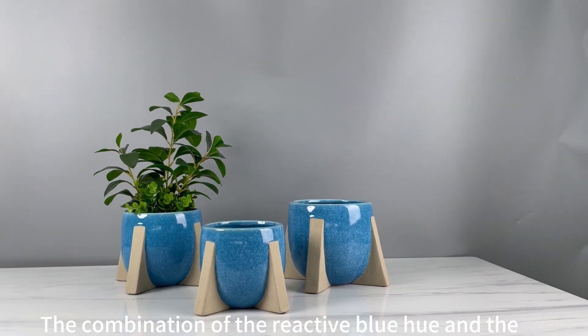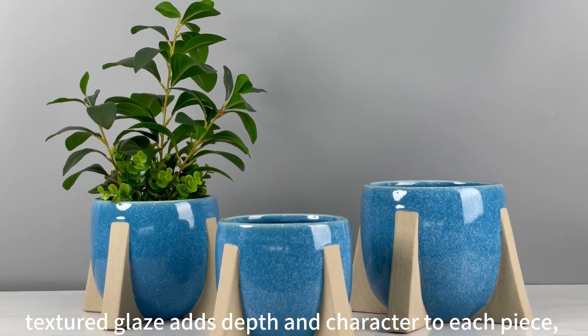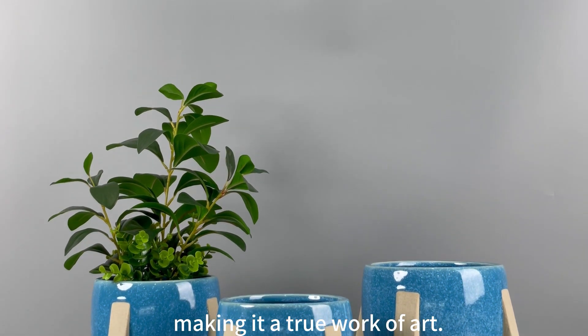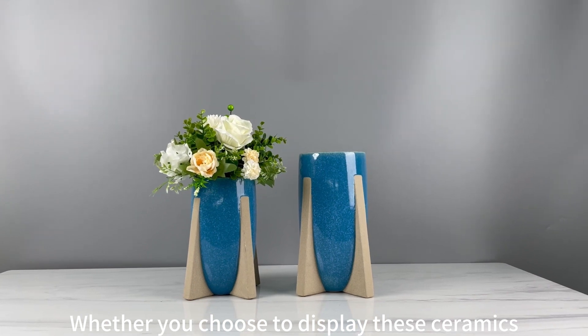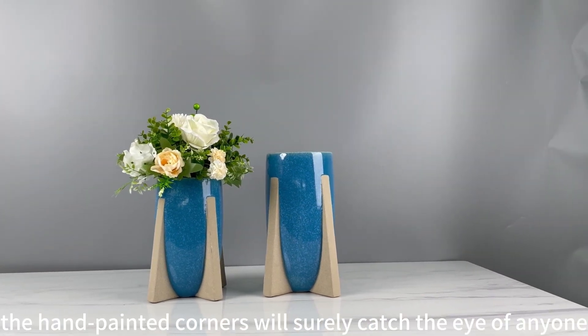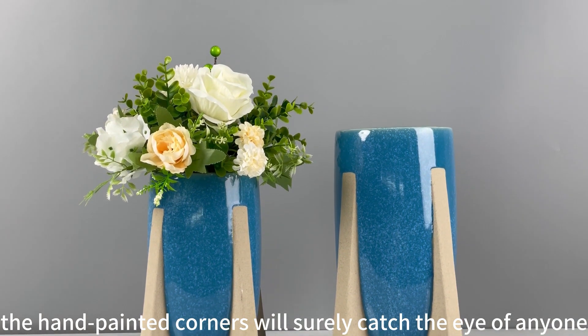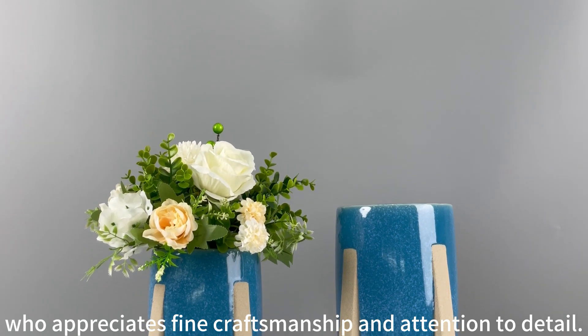The combination of the reactive blue hue and the textured glaze adds depth and character to each piece, making it a true work of art. Whether you choose to display these ceramics individually or as a set, the hand-painted corners will surely catch the eye of anyone who appreciates fine craftsmanship and attention to detail.